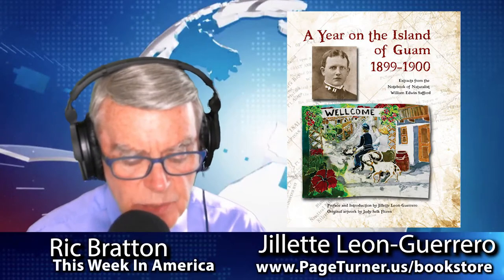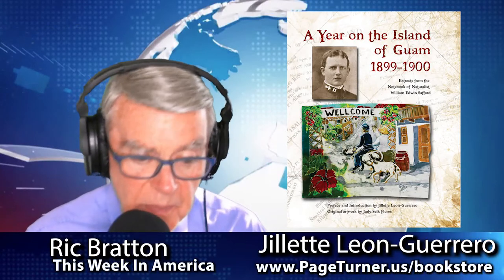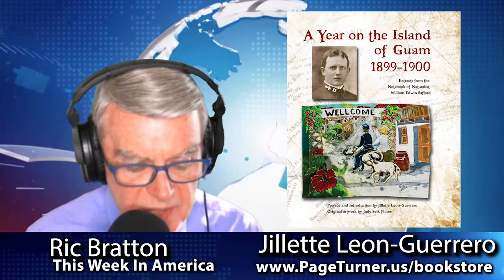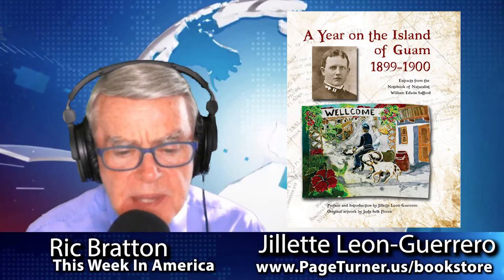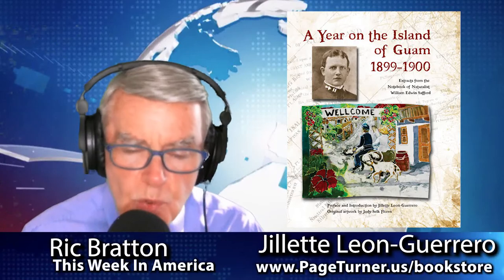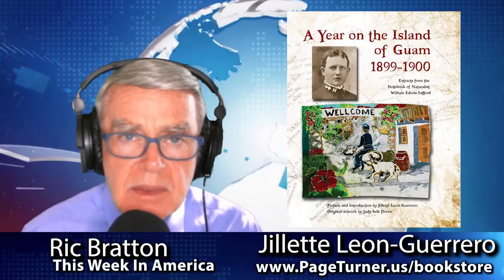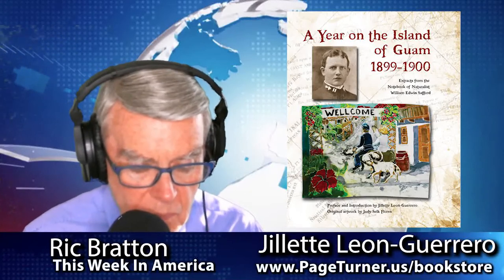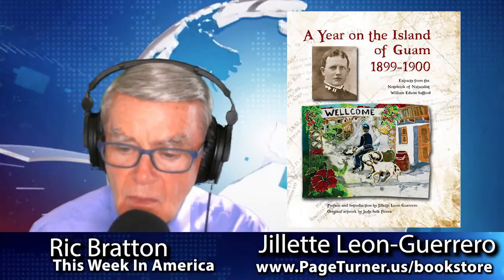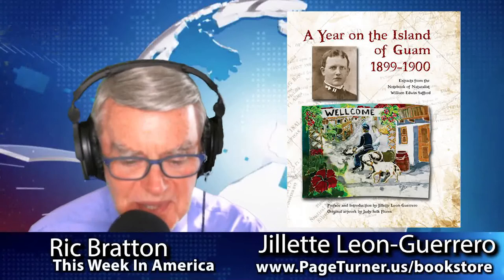The book A Year on the Island of Guam, 1899-1900 is available basically wherever books are sold — you'll find it at Amazon and pageturner.us as well. What do you want people to come away thinking after reading this book? What's the takeaway for Guam? I would like them to come away with a better understanding of Guam's history, but also maybe in some small way it might entice them to come and visit — and help the economy there while having a good time.